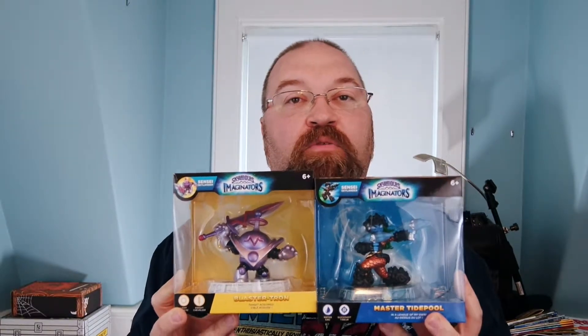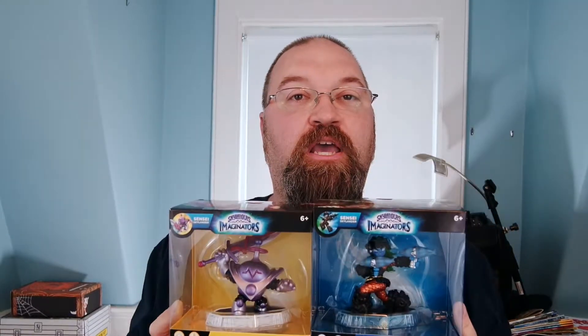These are some fun characters. I'm going to show you them up close so you can see what they look like and how nice they look out of the package. And then maybe show you a little bit what they look like in the game.